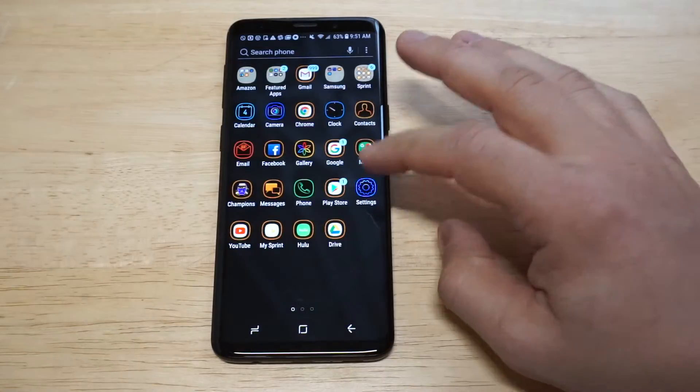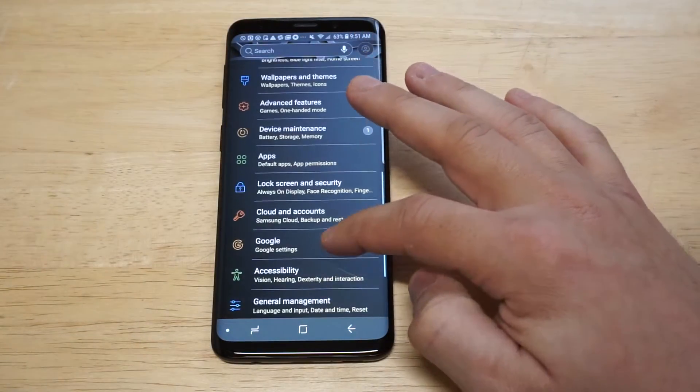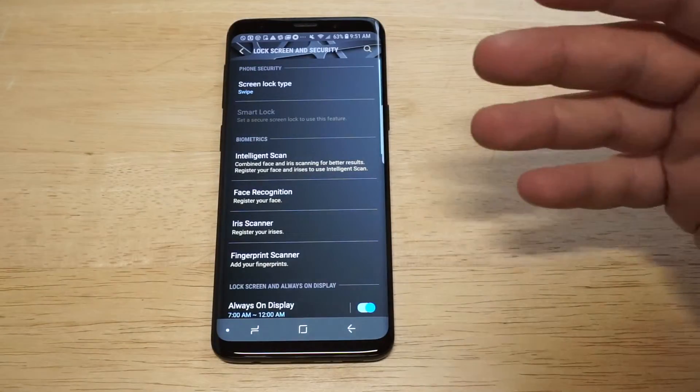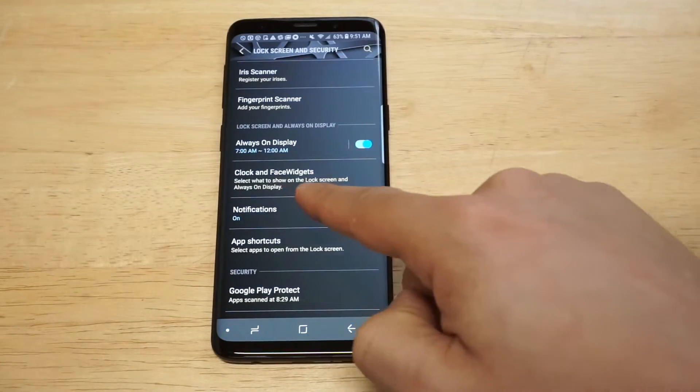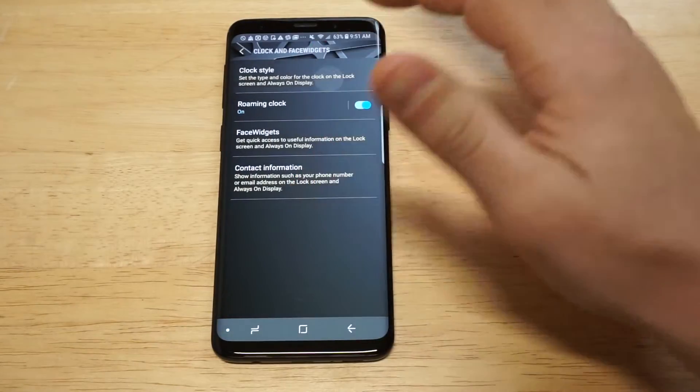We need to go into Settings, then click on Lock Screen and Security. From in here you're going to see the option that says Clock and Face Widgets — just tap on that and then click on the clock.